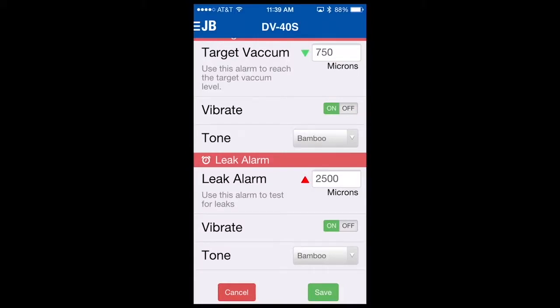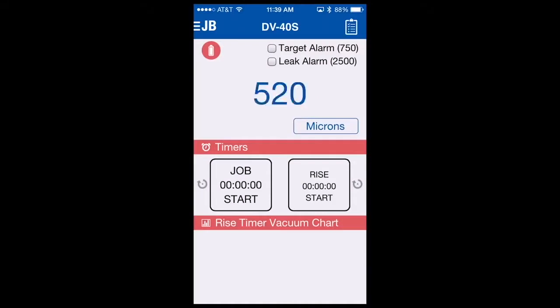To save these settings, you simply go to the bottom, select save, and now these values have been entered. The target alarm can be seen has been changed from 500 microns to 750 microns. You might ask yourself, we're at 520 microns — why is the target alarm not sounding? The answer is because we have not yet armed it.